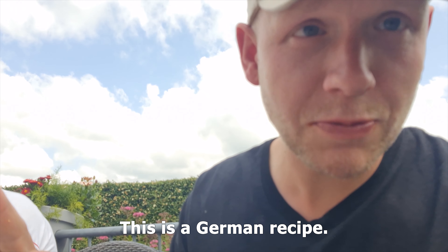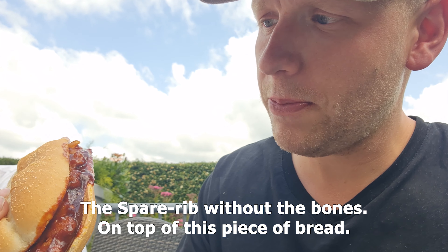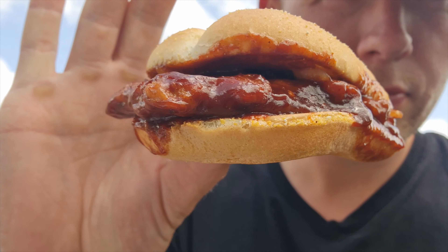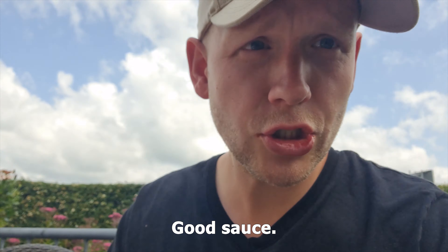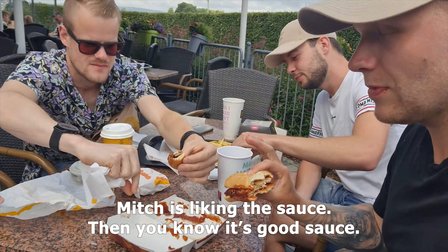So this is a German recipe and they basically put a spare rib without the bones on this piece of bread. Good sauce. Mix is liking the sauce, so they know it's a good sauce.